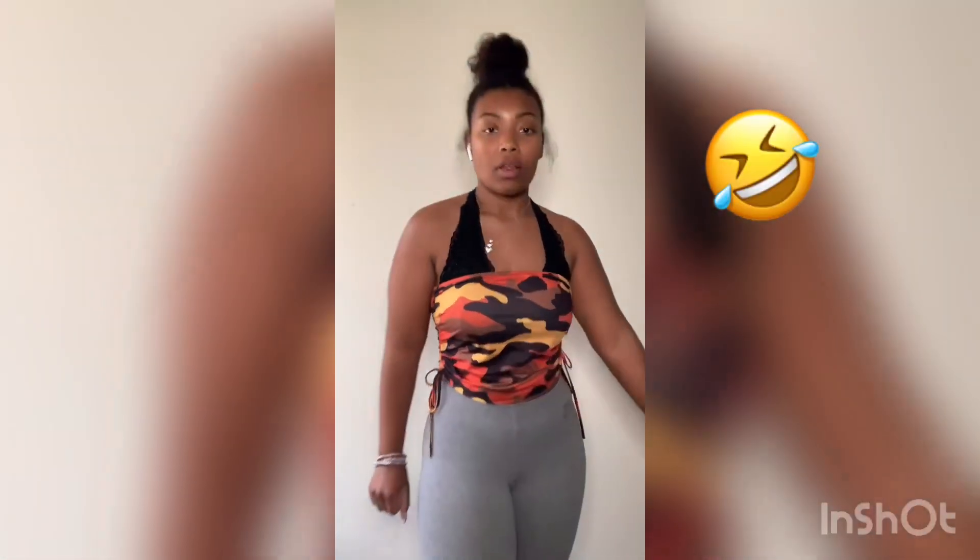So the first move is the whoa. You're gonna whoa, whoa, bring it around, and clap. My legs are open when I clap — you can't really see, but yeah, my legs are out when I clap. Let's do that again: whoa, whoa, around, and clap.